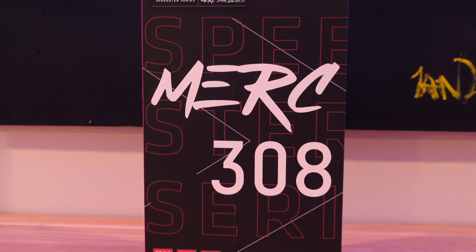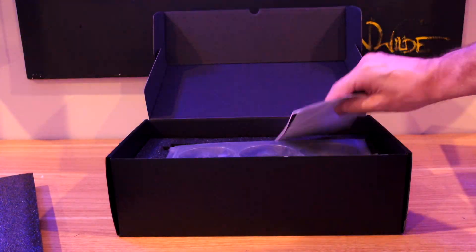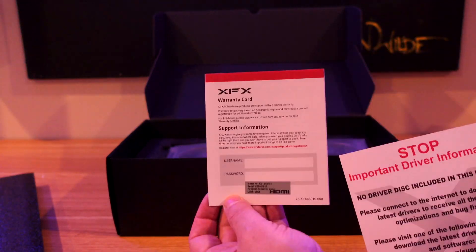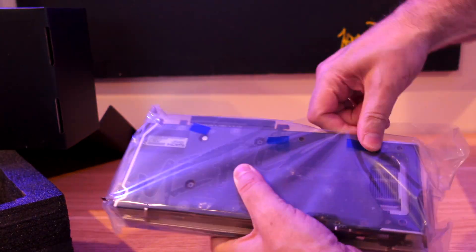First up, let's check out what comes in the box of the XFX Merc 308. There's really not much inside the box at all — it is very, very minimalistic.